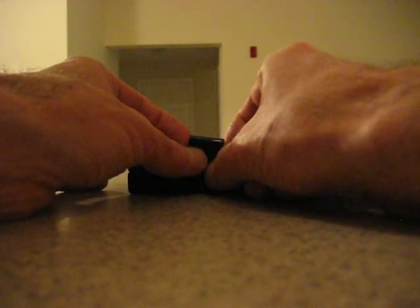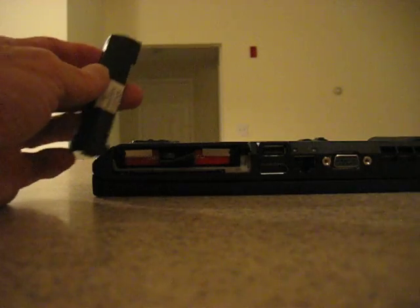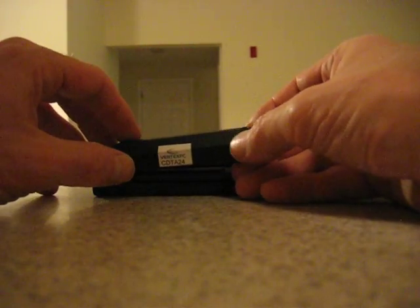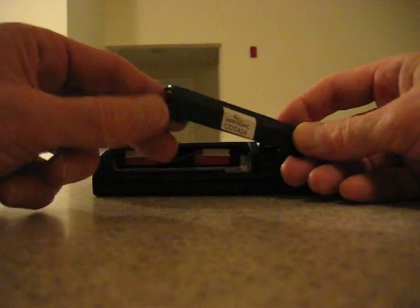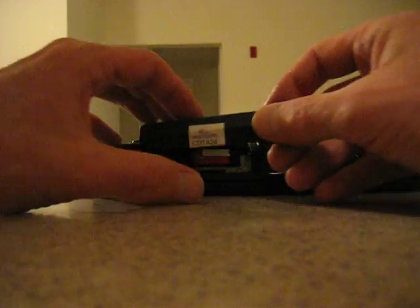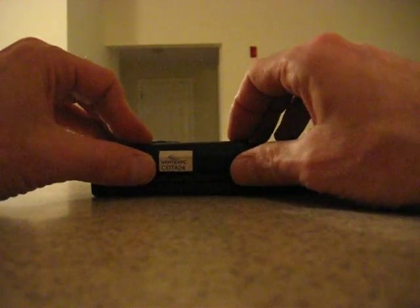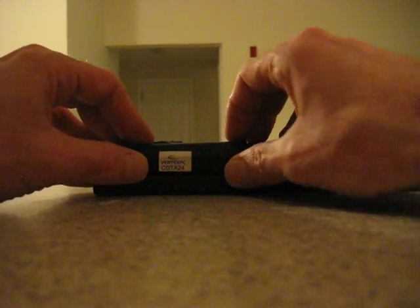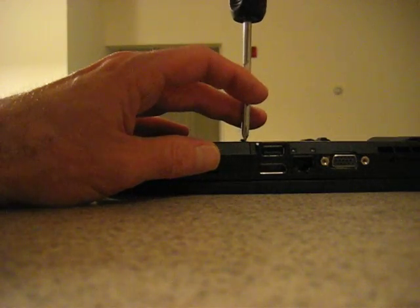Just unscrew those four screws on there, put on the caddy, and tuck the strap back in. One thing the user guide did show that was helpful — it comes as a PDF file that comes with the computer itself. You want to push this side, the left side, in first because there's a little clip here. Push the left side in first and then push the right side in in order to get it in, and it goes right in like that — otherwise it's kind of tricky to get it to stick in there.